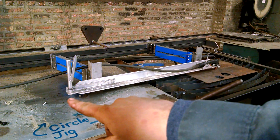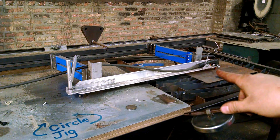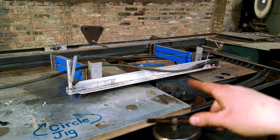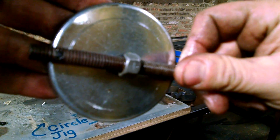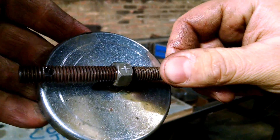On my pantograph, I actually have a pin — or my stylus, I've been calling it — that's the same diameter as the kerf of my plasma cutter. So pretty much whatever that does, it mimics over there, and that's the point of a pantograph. I drilled the hole slightly oversized of the pin, that way it basically just nests in here and follows.